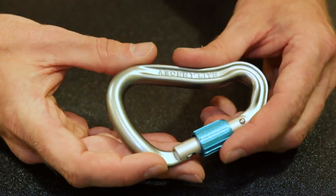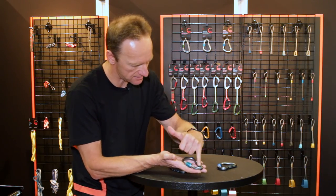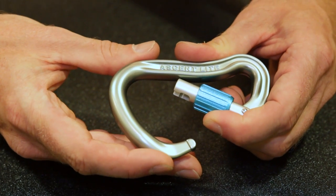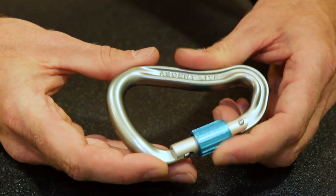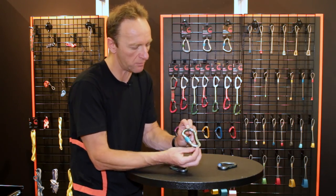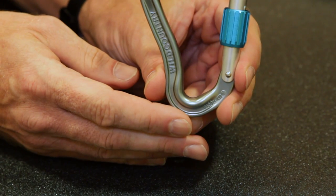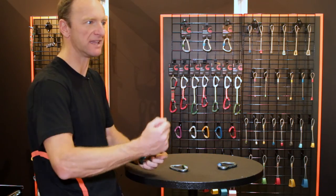The rope's going to run through there nicely. Both the Ascents have got a real nice shape to the back there, which helps with the gate opening — so you get a huge gate opening. And we've also taken trouble to optimise the bottom there, so it sits really neat on your belay loop, just right to belay with.